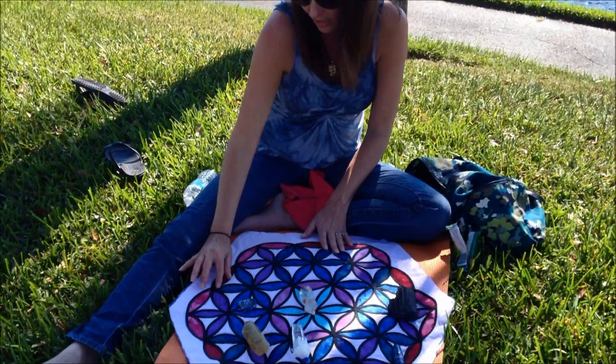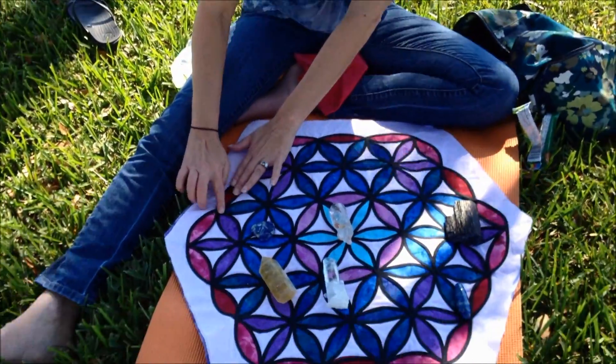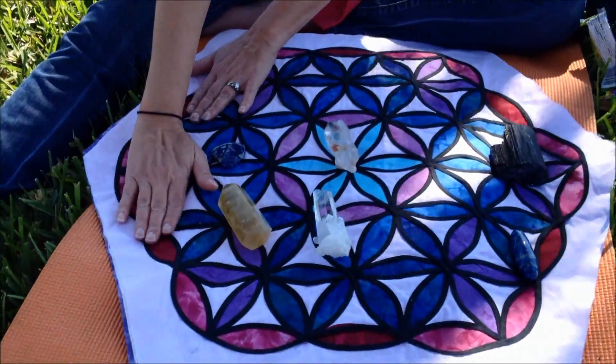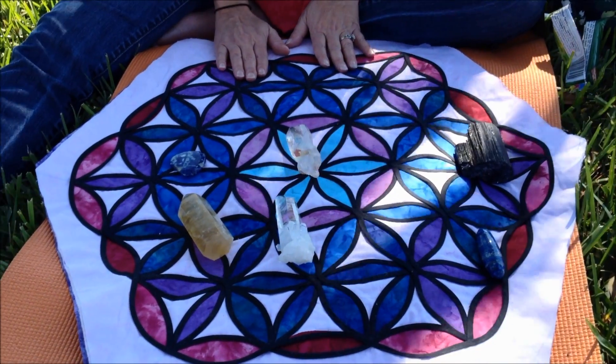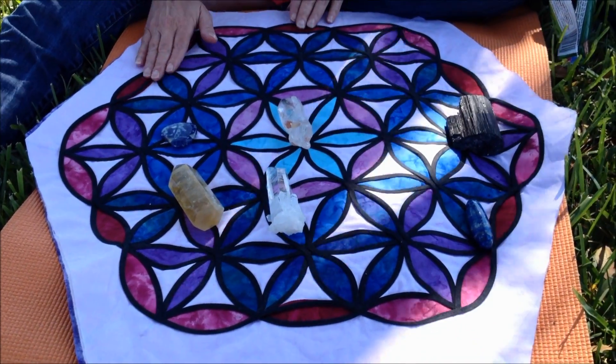So I ironed it on both sides and then got the webbing and ironed all that on. So everything is ironed on. It's all just put together with ironing. My mom gave me the idea because she's a quilter.